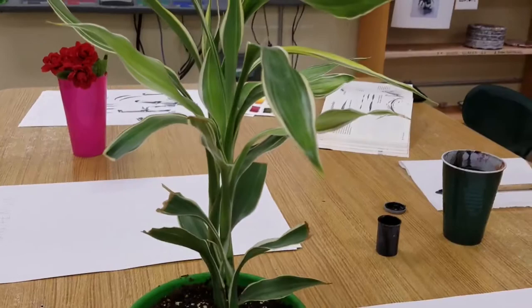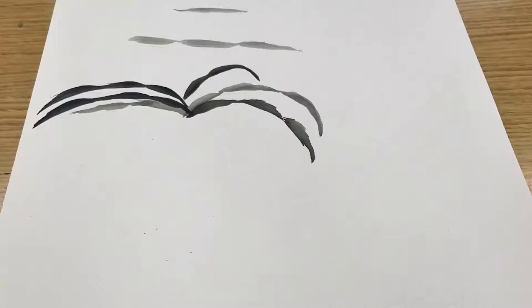So what I'm going to show you here is my actual plant. I'm looking at one here, and you can see how the leaves curve and how those brush strokes can show how it gets thinner and thicker.